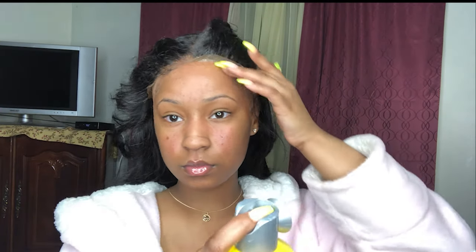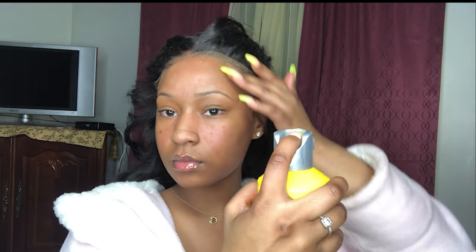My hair looks crazy. But yeah, same process for the two sides — the left and right sides. I just lift up my frontal — oh my gosh, I look like a crazy person. I put too much, that was way too much. But yeah, you just keep doing the same process: spray, blow dry, spray, blow dry, and then pull it down.